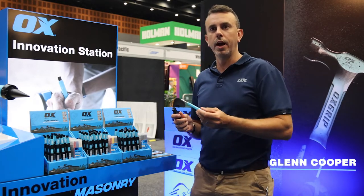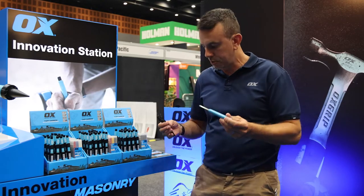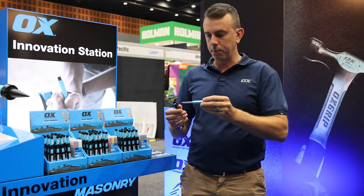Hi everyone, this is Glenn from OxTools. Just wanted to run you through our Tough Carbon all-in-one marking pincer. Today I just wanted to show you how easy it is to use — all-in-one holster, standard lead inside, and we also have the sharp on the side.